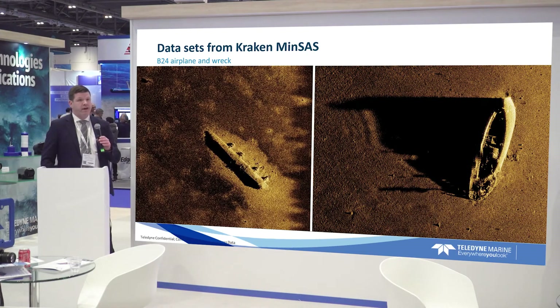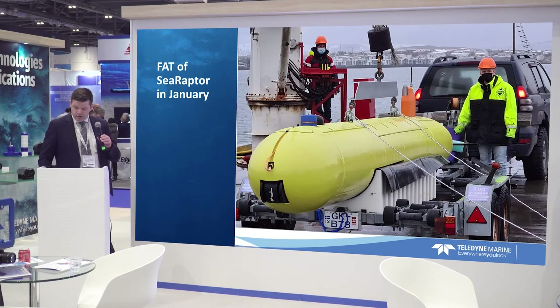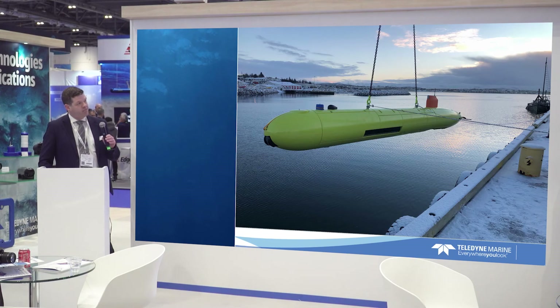Here are some data sets from our recent factory acceptance testing. This is a B-24 airplane wreck from World War II just outside our office in Iceland. We also discovered a shipwreck with the Icelandic Coast Guard during one of our tests here. We have fantastic imagery from the Reson T50 multi-beam at 400 kilohertz — really a good data set. This gives you a size overview of the vehicle versus a large Jeep in the back, with a couple of our operators.